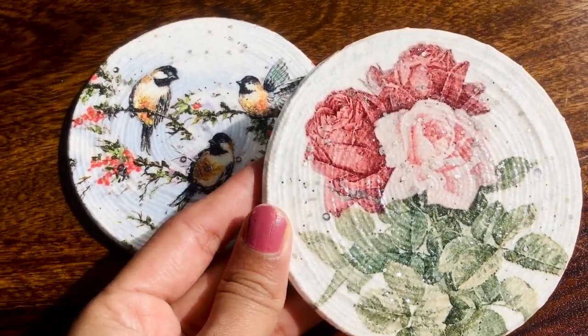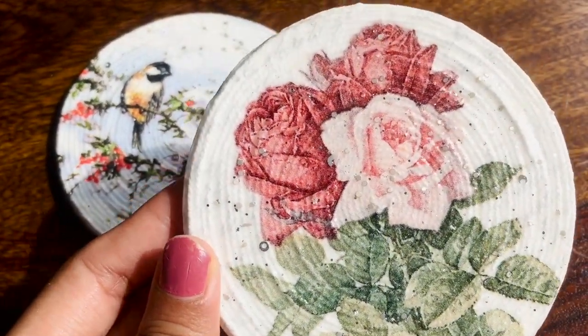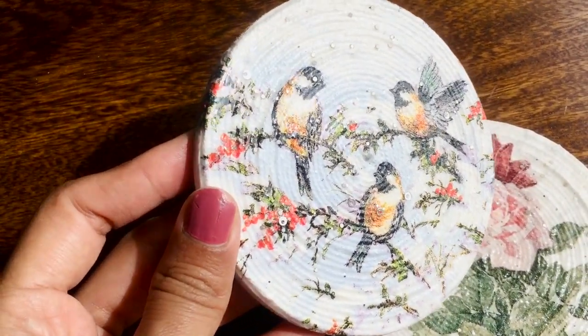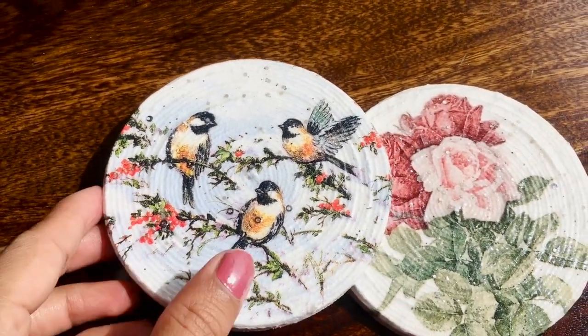These lovely threaded decoupage coasters are ready! You can use them at your home and also give them to your friends. Hope you all enjoyed this video — please like, share, comment, and subscribe. Thanks for watching!